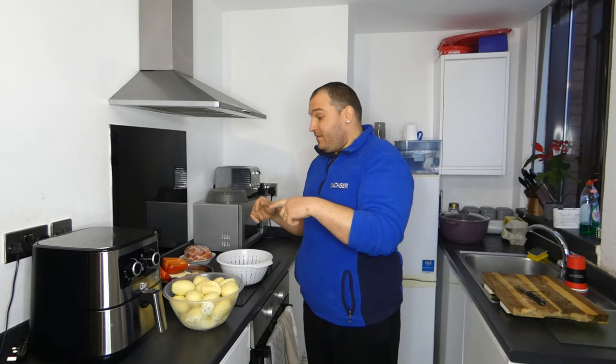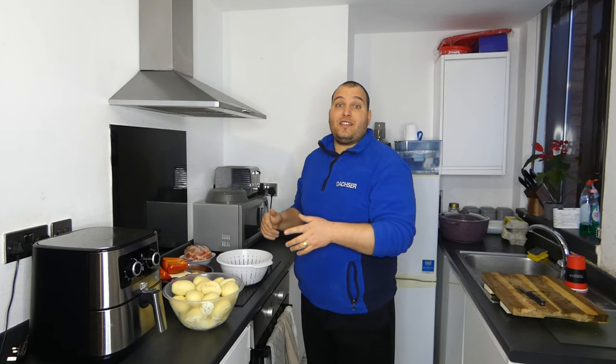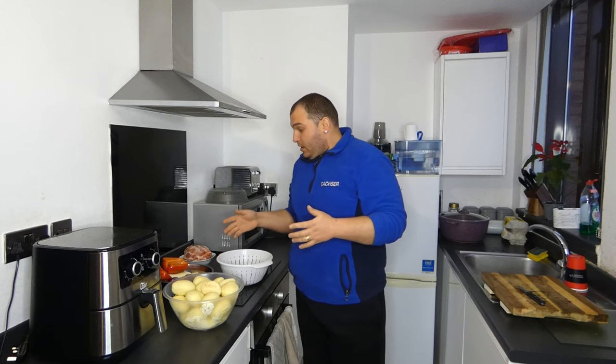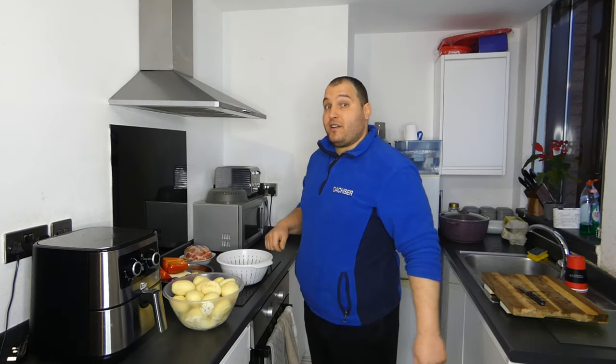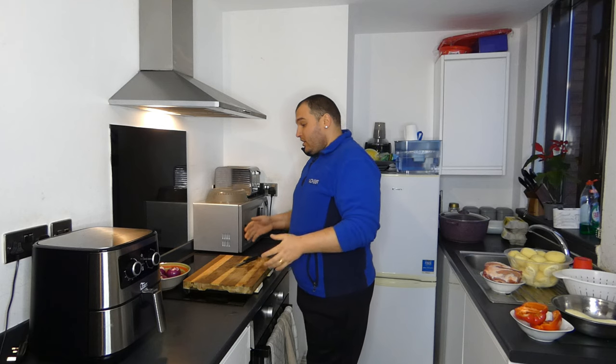Stay with me and I will prepare the potato food. We will see the reaction of my wife as well when she comes from work. Usually I'm cooking all the time, so she is always coming from work and I am ready with the food on the table. Stay with me to prepare potato food from all ingredients.